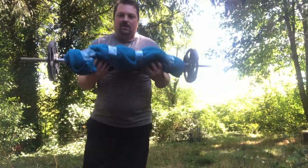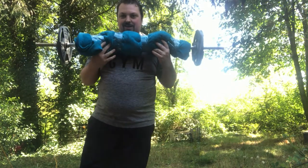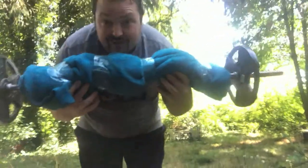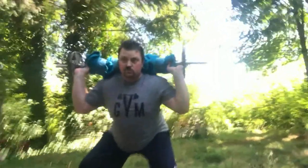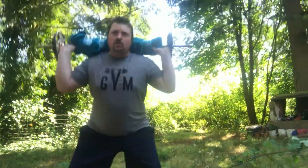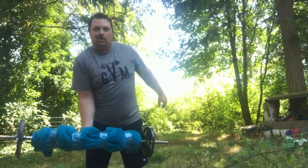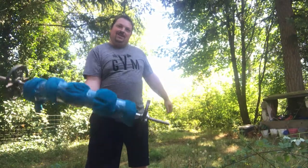Check it out guys, I wrapped my curl bar in a blanket so I can squat so it doesn't dig into my shoulders. I think it'll be kind of nice. A little bit of tai chi stretch, try to keep the back straight, then bend the knees and go down. Now try to do like a jump thing. Hopefully the camera doesn't fall down when I jump and land back on the deck.